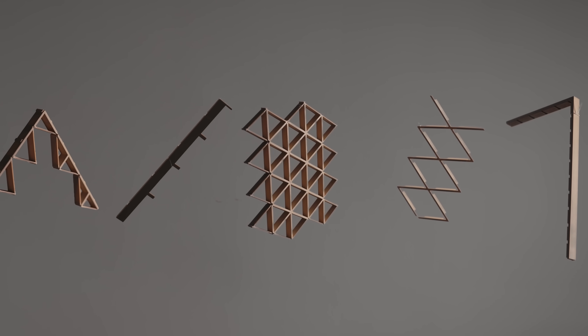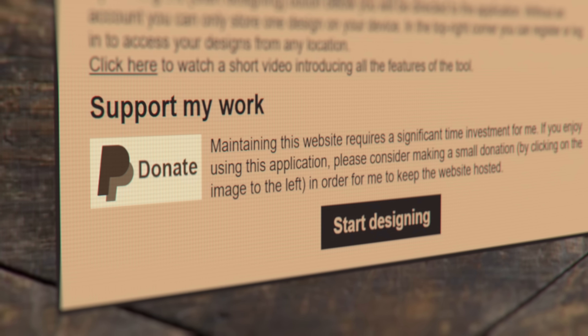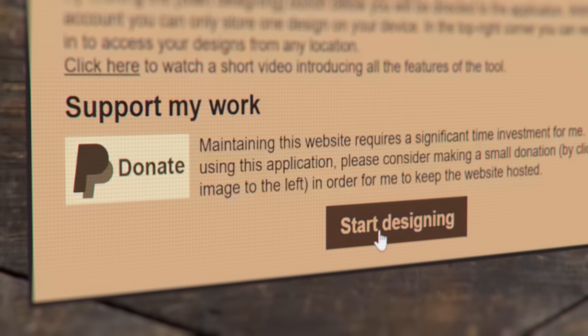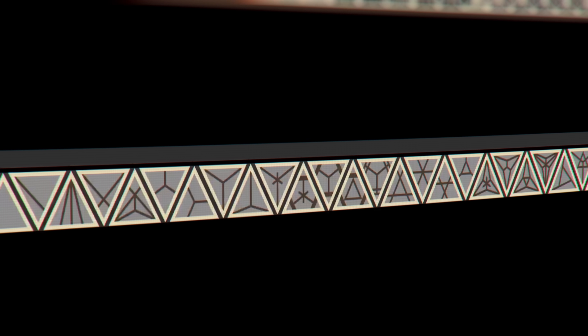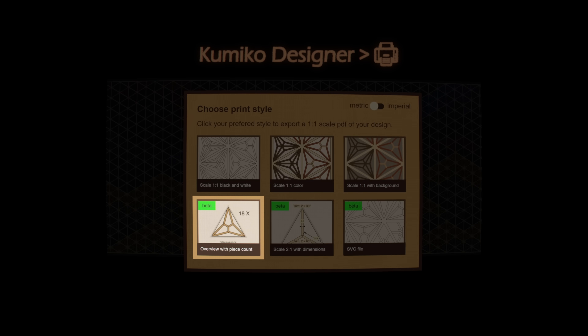For now, while the frame components print, we can head over to Kumiko Designer and begin designing our panels. Please consider donating to the creator if you use their tool — I really couldn't make this project without it. On the website, there's a huge number of patterns to choose from when designing your panel. You can adjust the colors, and once your design's complete, you can download a PDF to get the number of inserts needed for the design.